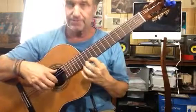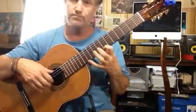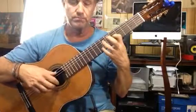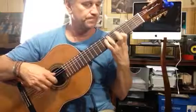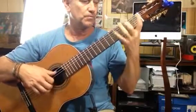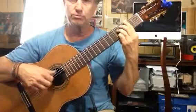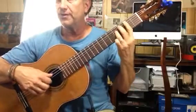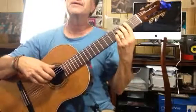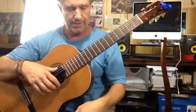So again, I do this as a bar. I play bar 2, 5, 4, 3, and then 4, 3 on the 4th fret, 2nd string, and we'll do it in.